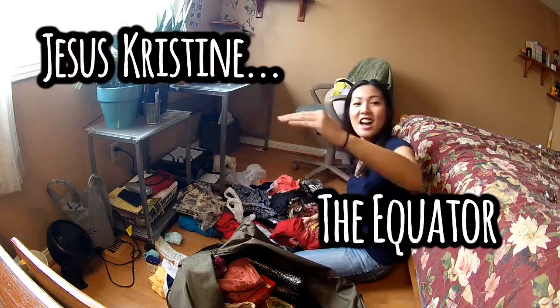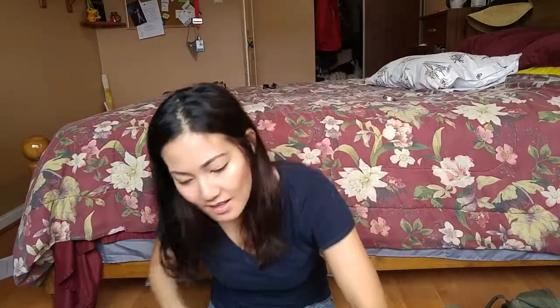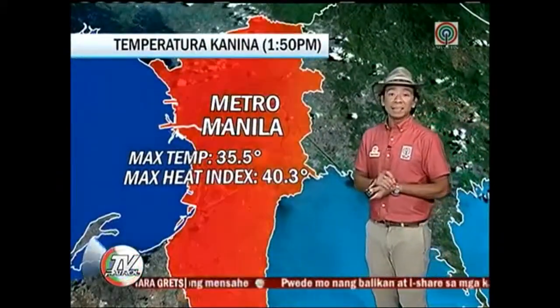But right now in the Philippines, it's the summer. And as you probably know, if you know your geography, the Philippines is right dead in the middle of that line — basically it's very hot there right now. On the news, they'd be like, 'Aabot pa sa 40.3 degrees Celsius ang heat index dahil sa alinsangan ng panahon.' So, no big deal.